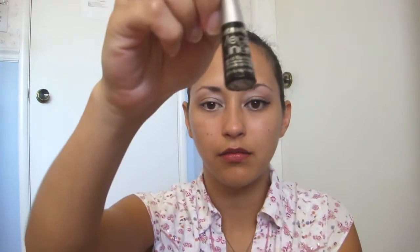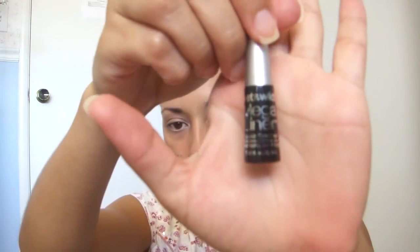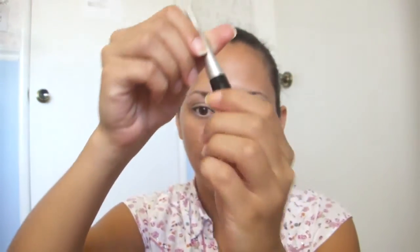Then you're going to line your top waterline in black. And then I'm going to be using the Wet n Wild Mega Liner — it's their liquid liner. Bear with me, I'm new at using liquid liner, so it's a little tricky for me, but I'm not going to let that scare me, and neither should you.